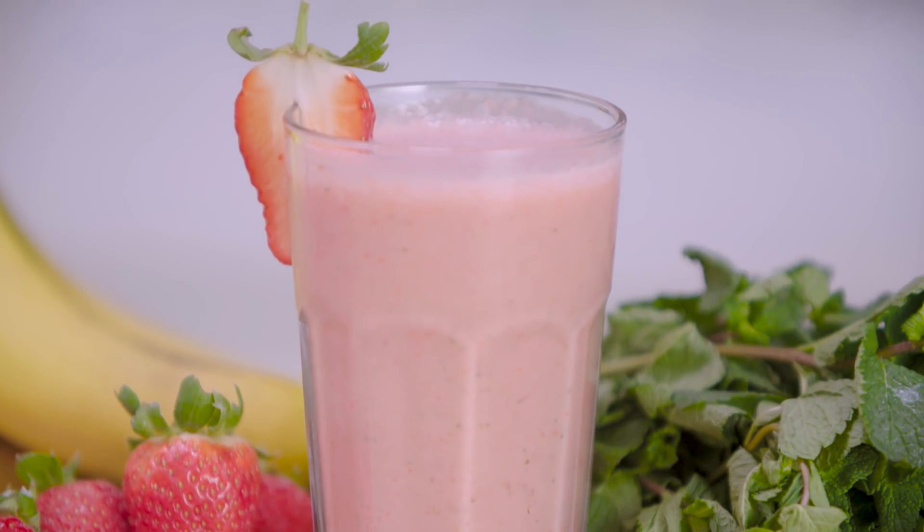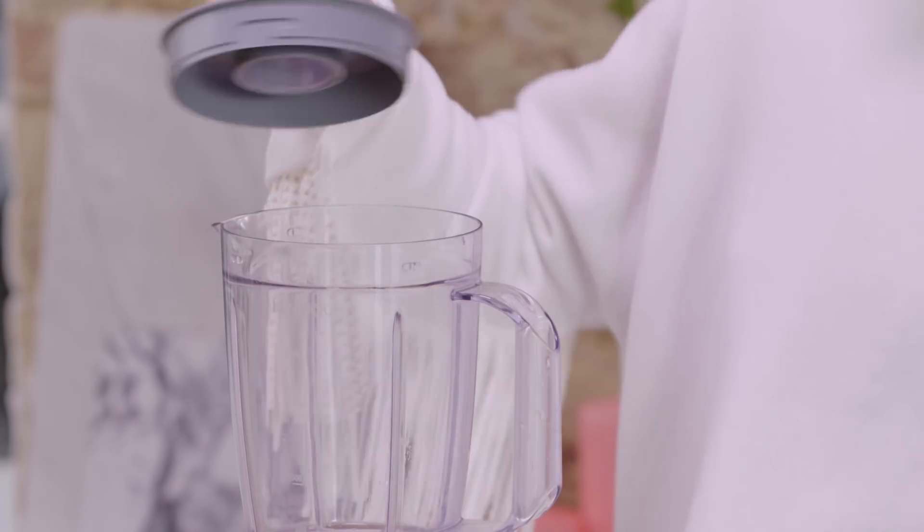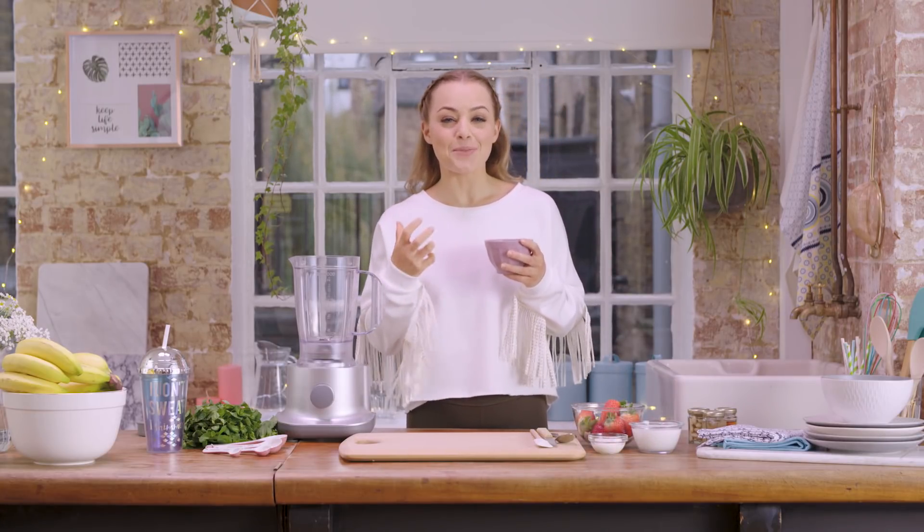This recipe is really simple. All you're going to do is add everything into a blender and then blitz until smooth. So first up you're going to add some frozen banana. I like to use frozen because it makes the smoothie a little bit thicker.